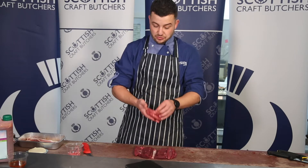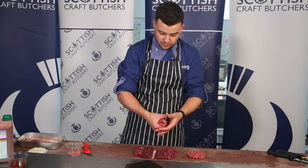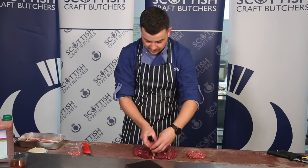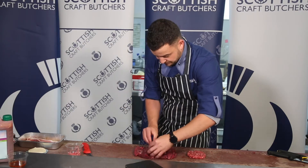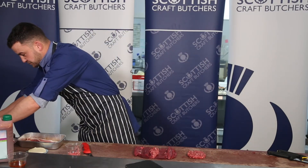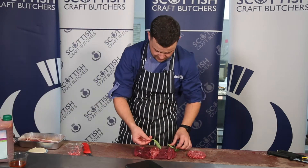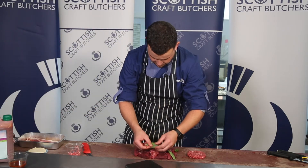You can get sausage meat made up from your local butcher, or what I've done here is use two ready-made burgers. Simply fold it over, pop it in the middle, add a little bit of fresh basil — three leaves is quite enough — and just pop it over there.